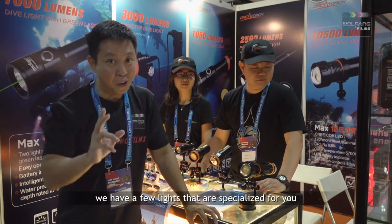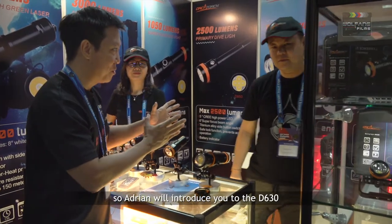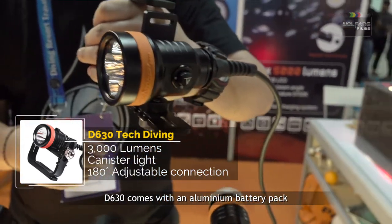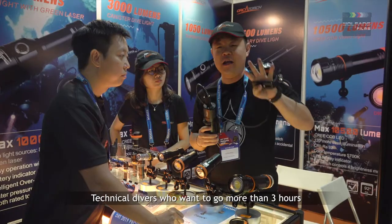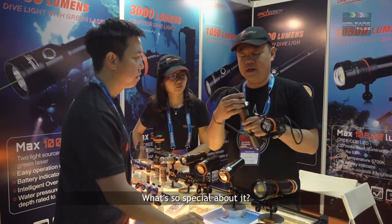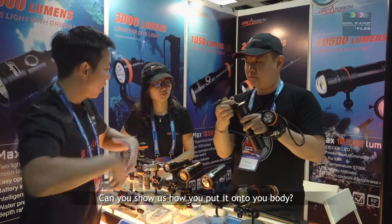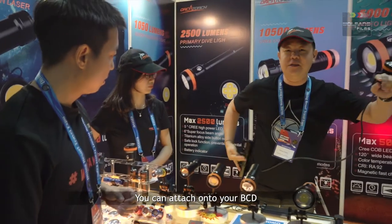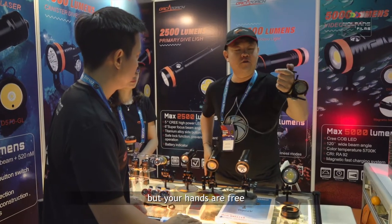For technical divers out there, we have a few lights that are specialised for you. Adrian here is a technical diver, so Adrian will introduce you to the D630. For the D630, it comes with an aluminium casing battery pack, and the run time is four hours. For technical divers who want to go underwater more than three to four hours, this one is suitable. It comes with a 90-degree rotation head, meaning you can adjust your position. It also comes with an attached band so you can attach it and your hands are still free to do anything you want.